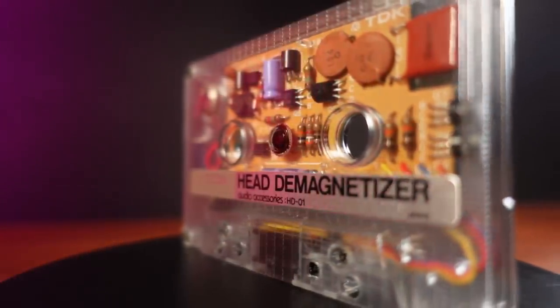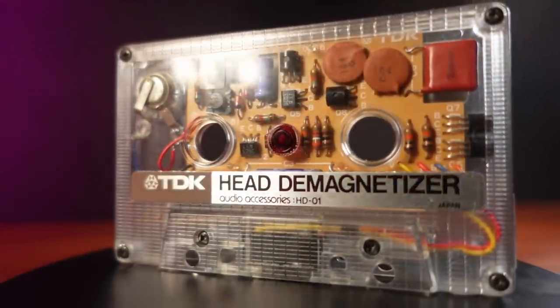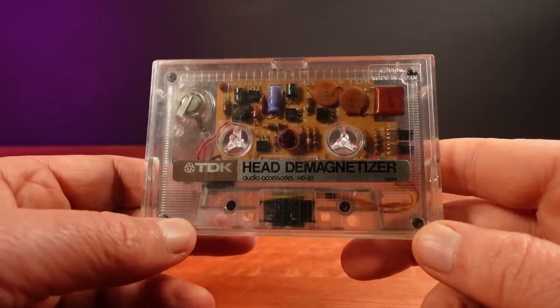How's this for an idea? Build a demagnetiser into a cassette shell. When you put it into your tape deck and hit play, it improves the sound quality of your music system.